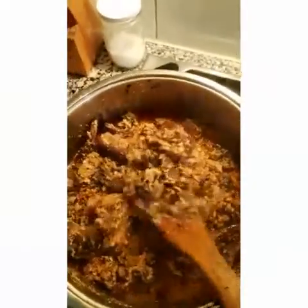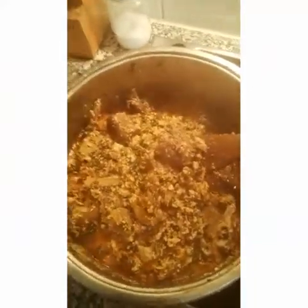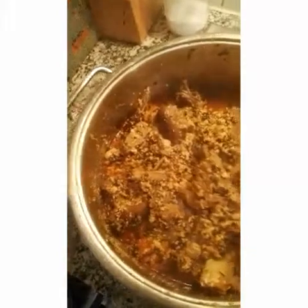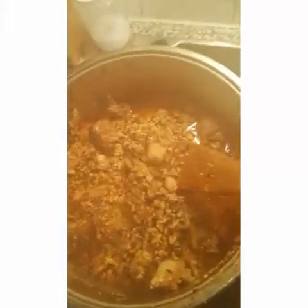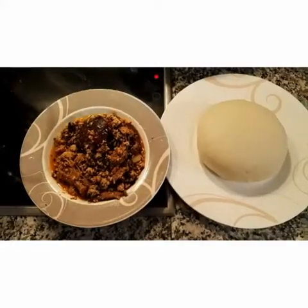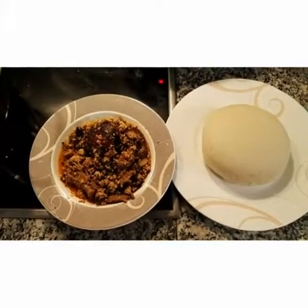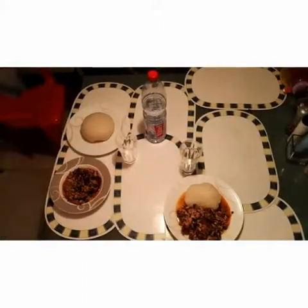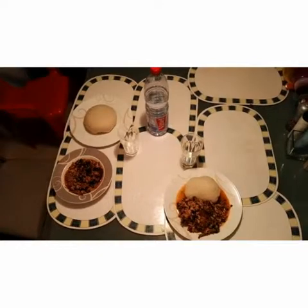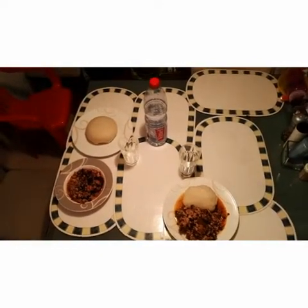That's it — you have your egosi soup! Can you see it? Can you see the balls? Pande nyam is ready! That's your egosi soup — pande nyam, enjoy! The table is set.